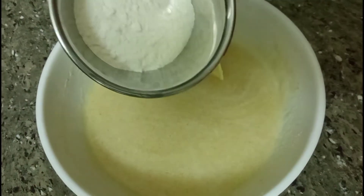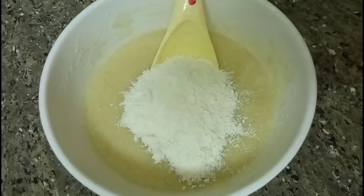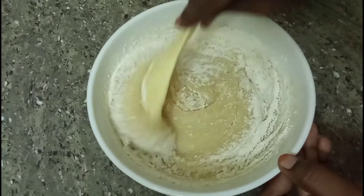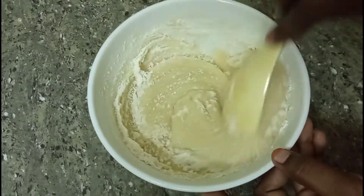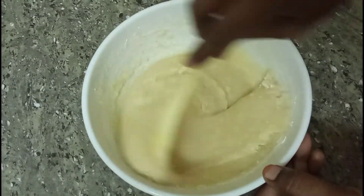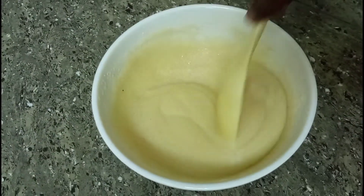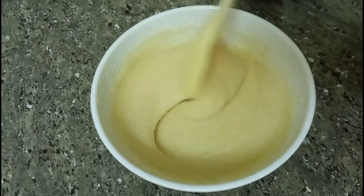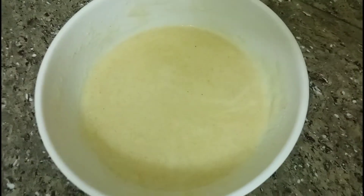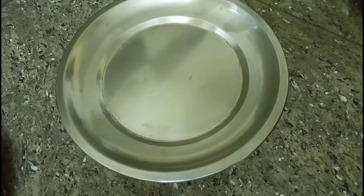Now this is a cup of maida. We are going to make it very well. Let's put it in for 15 minutes. Now we are going to preheat the cooker — we are going to put the cooker on the stove.